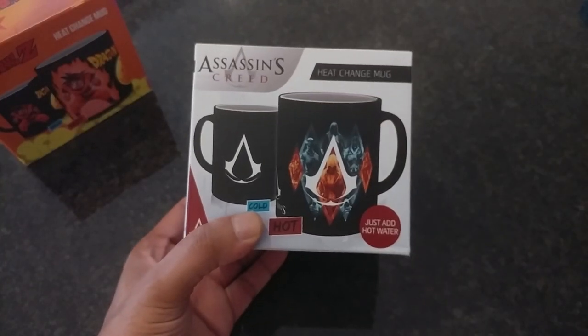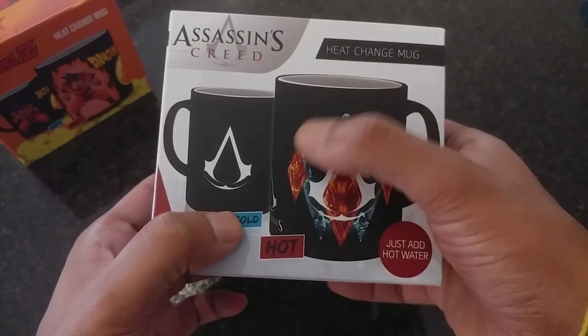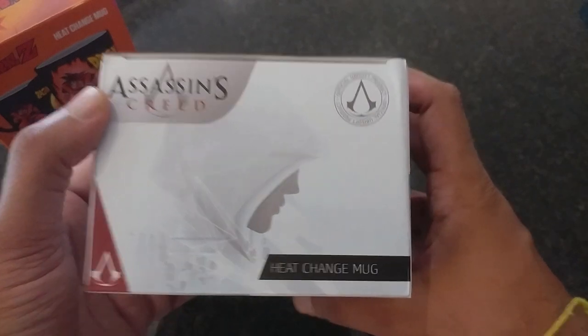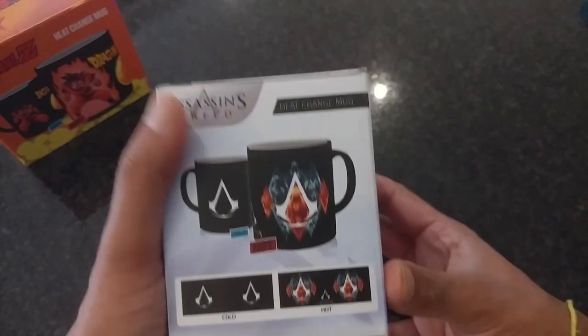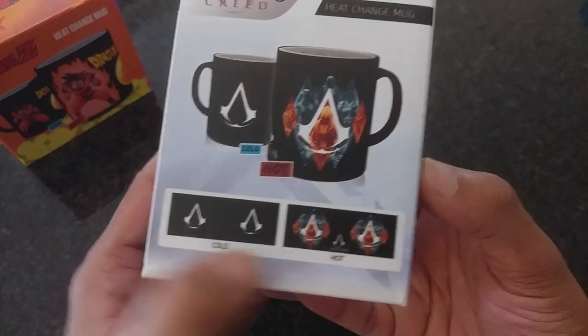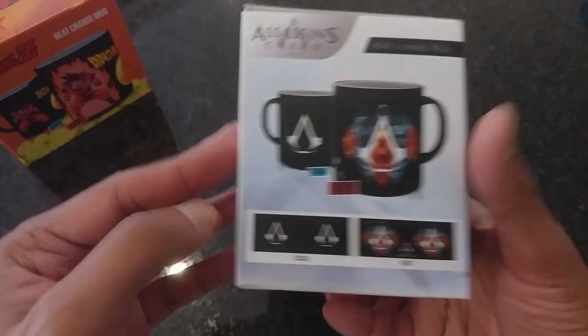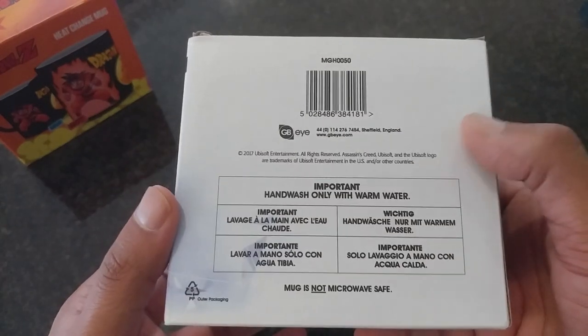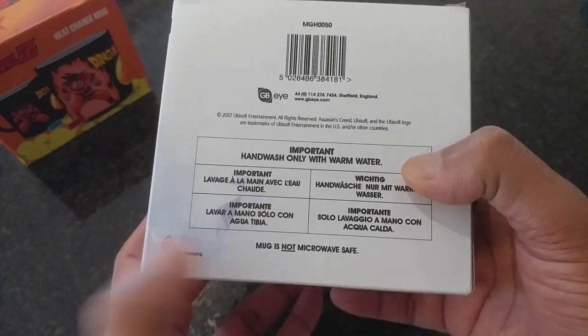Next up we have an Assassin's Creed mug. On the front you get to see the before and after. This is an official Ubisoft product. On the right and left of the box you can see the before and after heat change reaction. On the back, hand wash only with warm water.